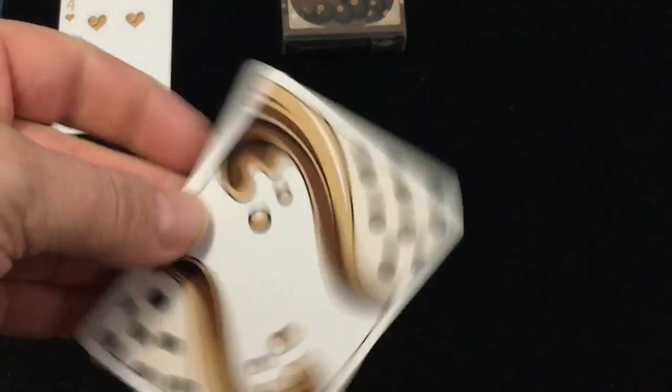The pips of course also have that milk brown sugar bubble tea artwork. You also get a double backer.